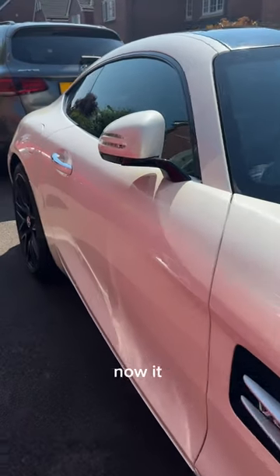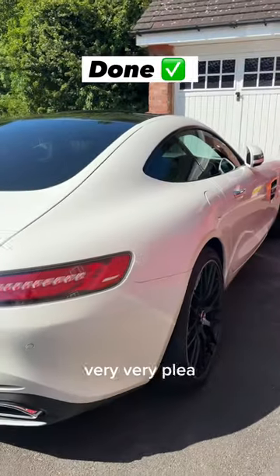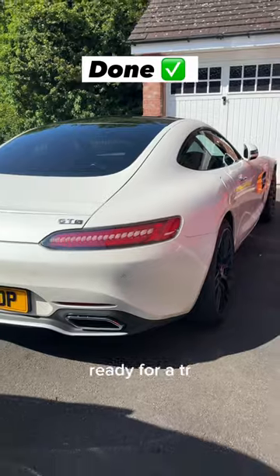Now it is all nice and clean and shiny after cleaning it. Very very pleased, ready for my trip.